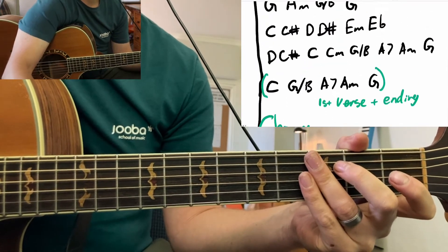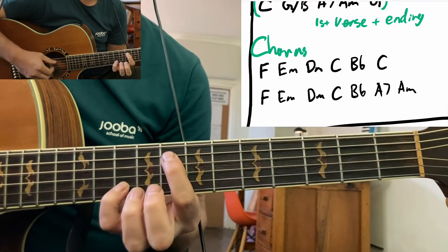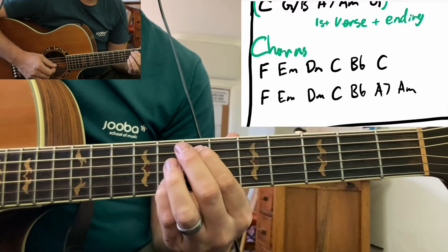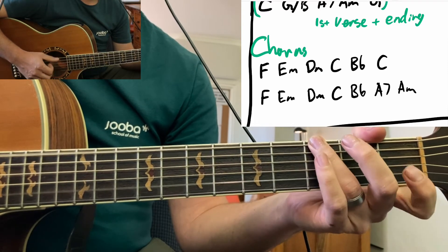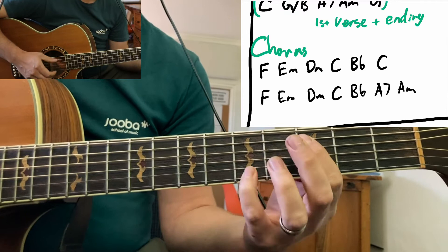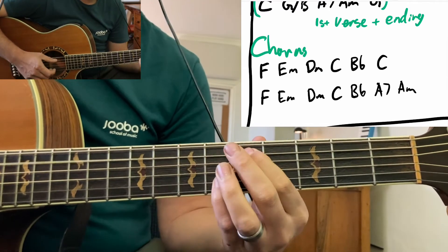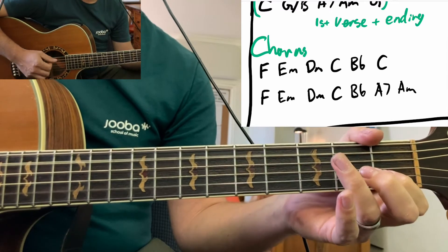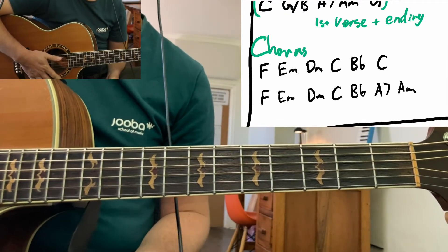And then the chorus — you basically repeat the verse, but then the chorus is this part. Blackbird — let me just try to sing that: you've been waiting for the moment to fly. Fly, bird, fly. So then it just starts again with the intro after the chorus.